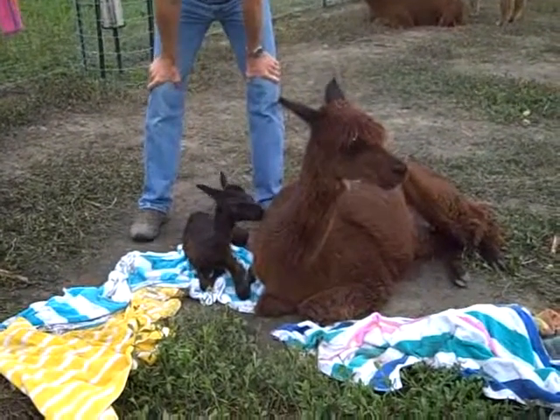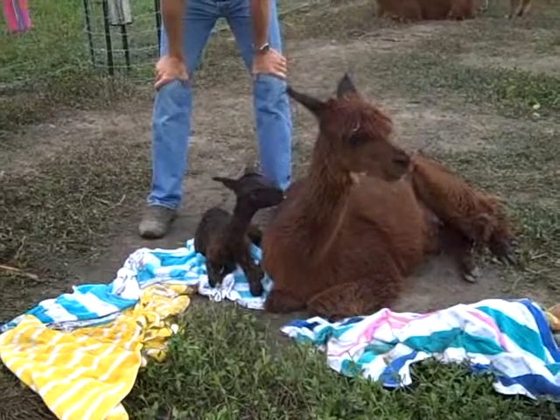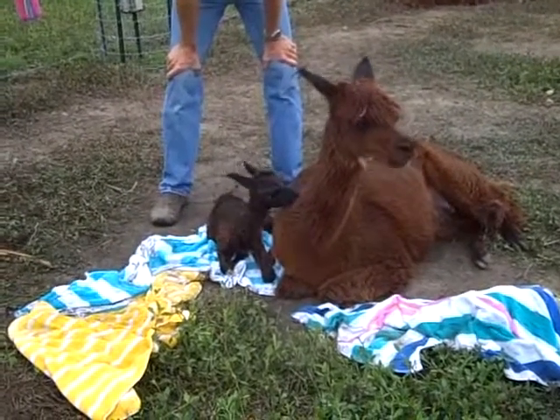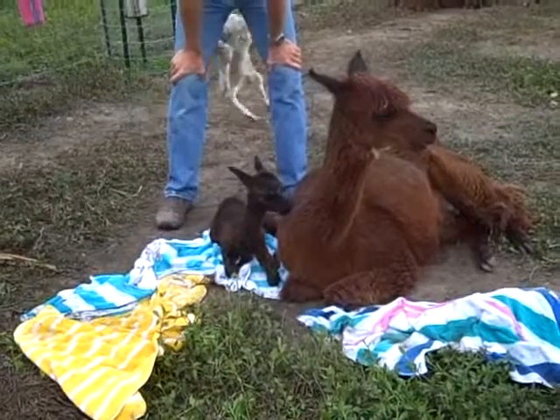I wish I'd grabbed my iPhone on the way out. I didn't even bring my glasses. It's a good thing I don't have to look up close. It's hard to remember everything.